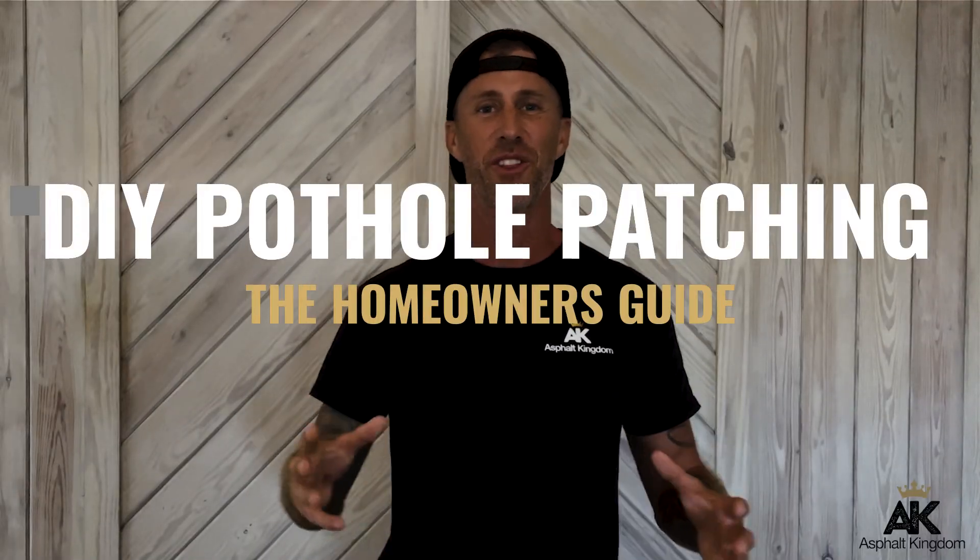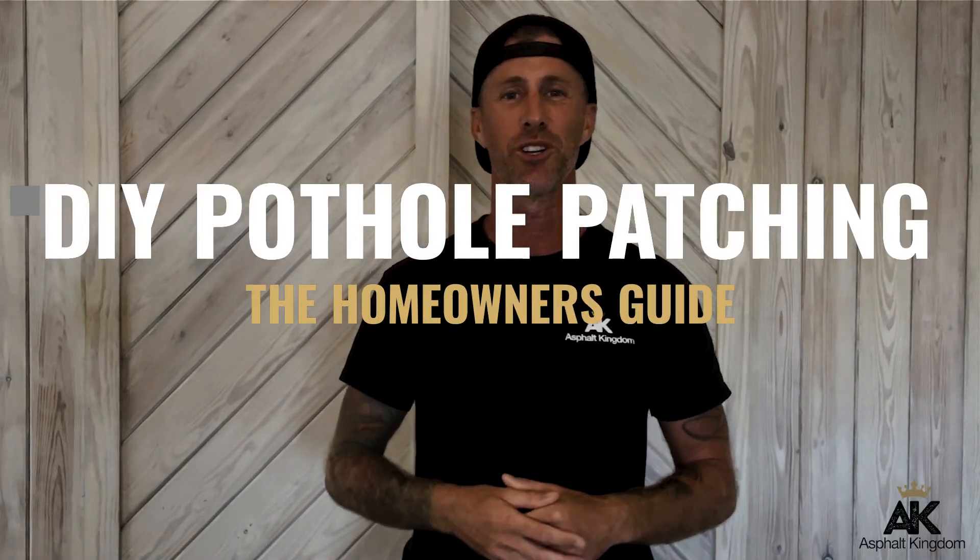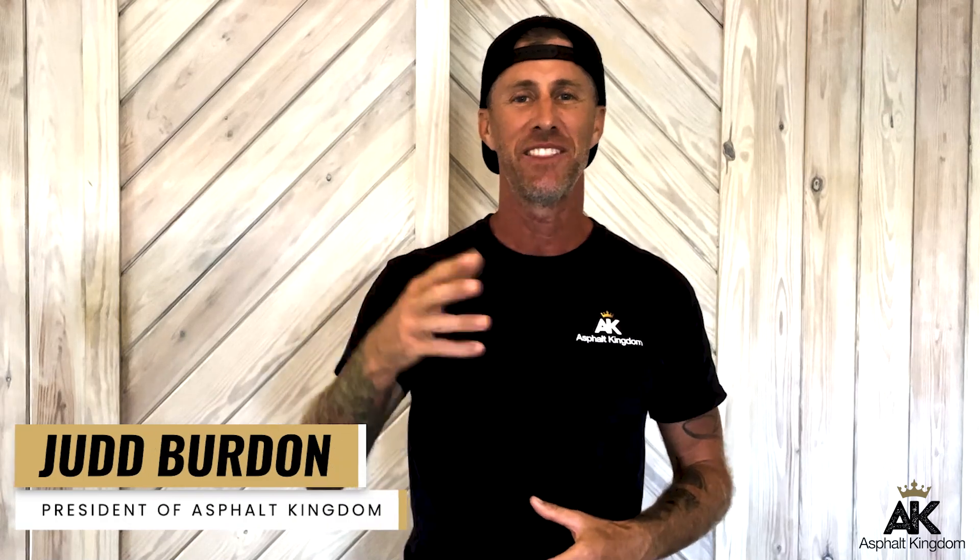DIY Pothole Patching: The Homeowner's Guide. Hey, I'm Judd Burden, President of Asphalt Kingdom. I've been in the industry for more than two decades, and I want to speak to you about what it's like to do your own pothole patching repairs on your driveway and or parking lot.